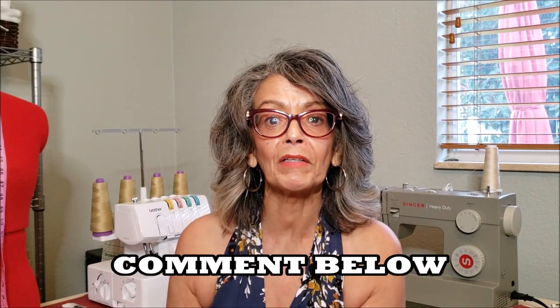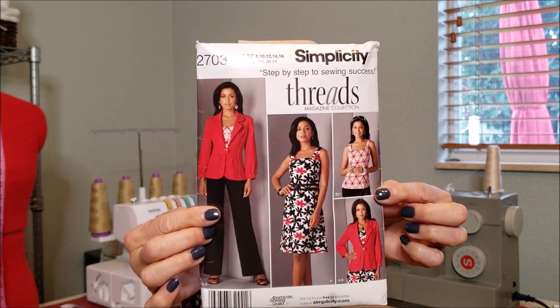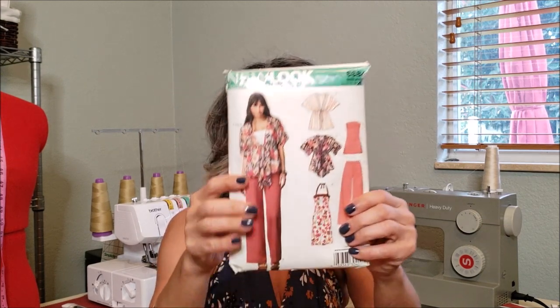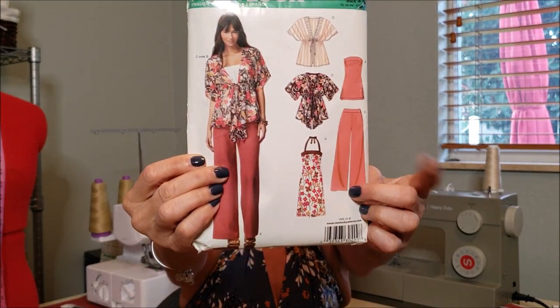Which was your favorite look? Comment below — I'd love to hear. The next piece was Simplicity 2703. I made the tank top and paired it with the pants from New Look 6684.